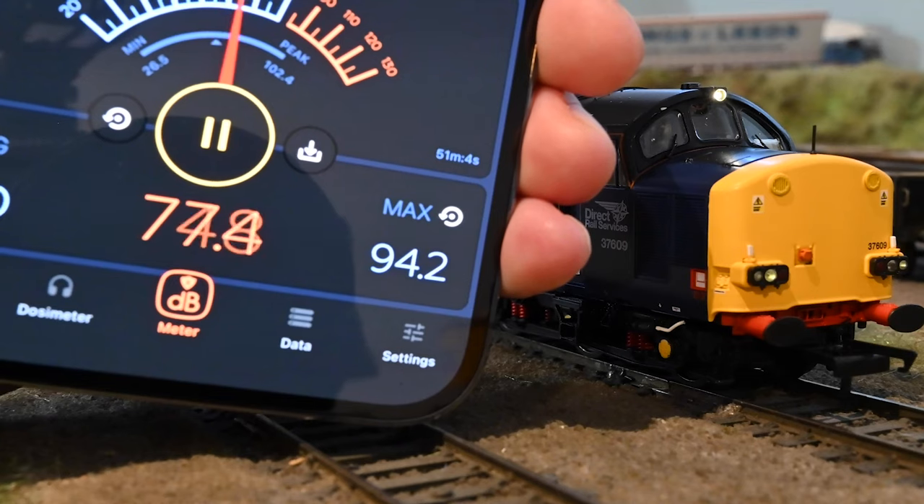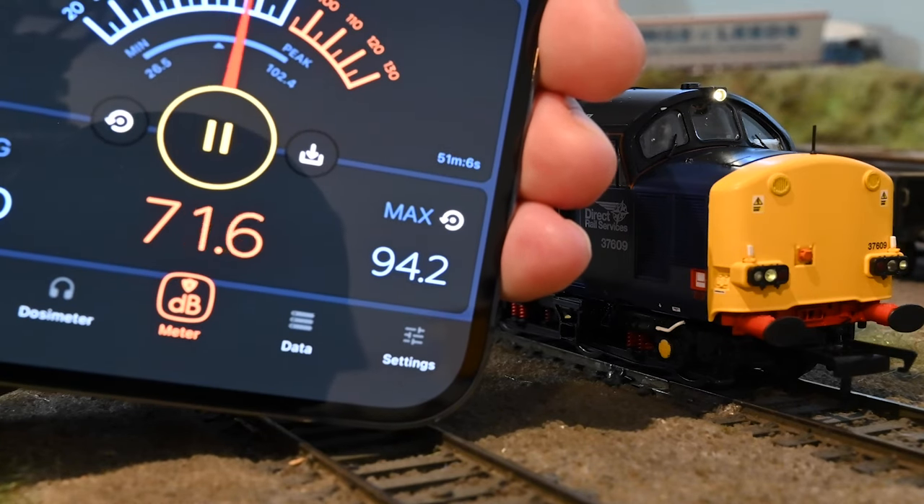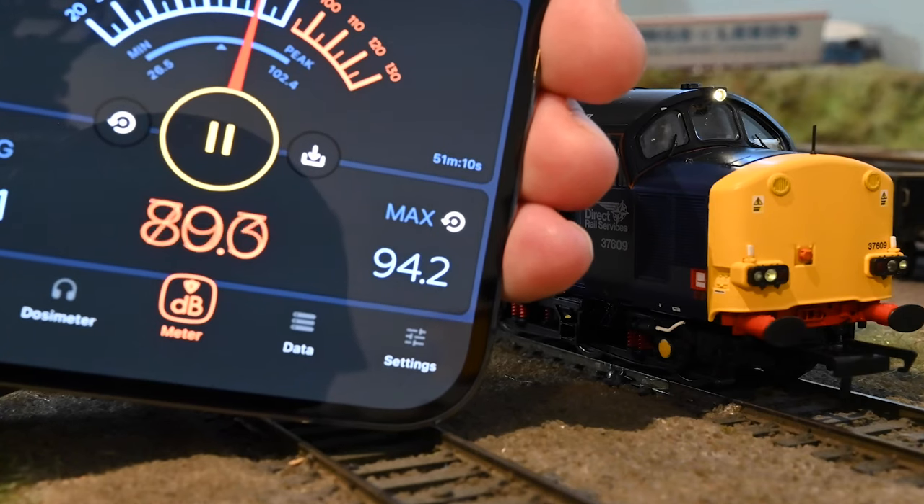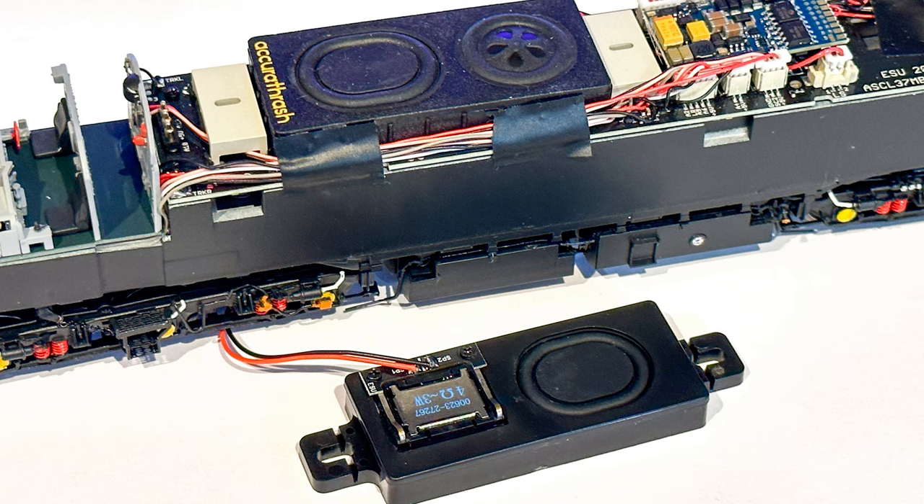If you've not already watched the first video, I suggest that you watch that one first. But if not, here are the clips of all the different tests that I did, and you can watch them together. This will help you compare the sounds from the different speakers more easily.